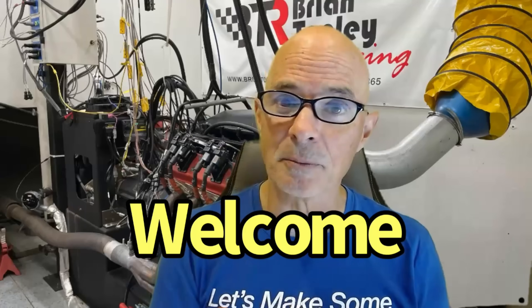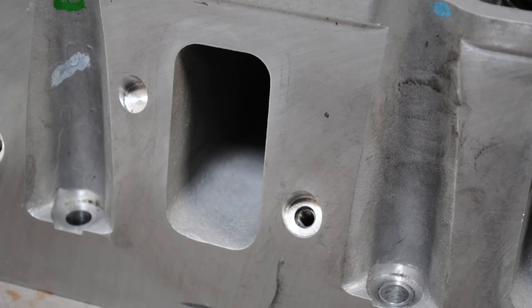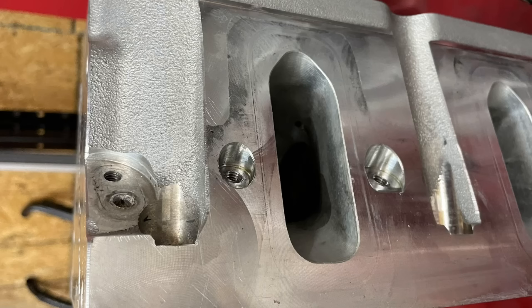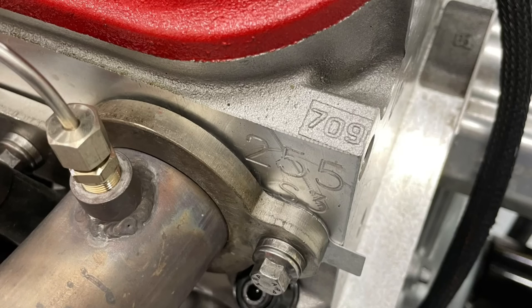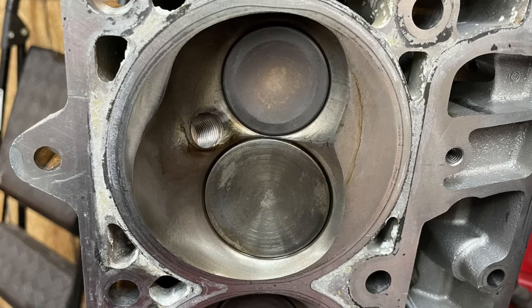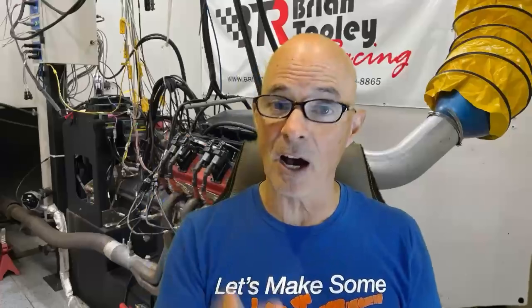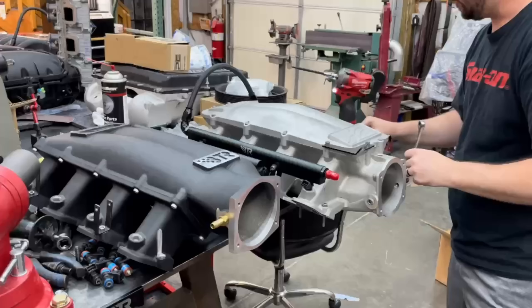Hello everybody, I'm Richard Holdner and if it's your first time here, welcome. We're going to have some dyno results. Today we're taking a look at a comparison between Cathedral port heads and Rec port heads — more specifically Trick Flow 245 Cathedral port heads and Trick Flow 255 Rec port heads, both of them CNC ported, both run on a 427 with a big camshaft. We ran each of the heads with two different intake manifolds.